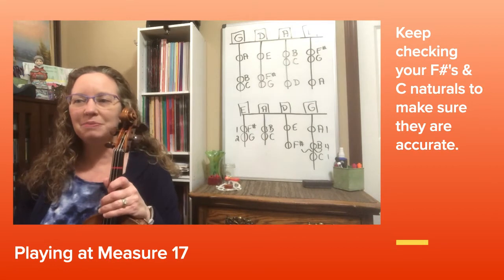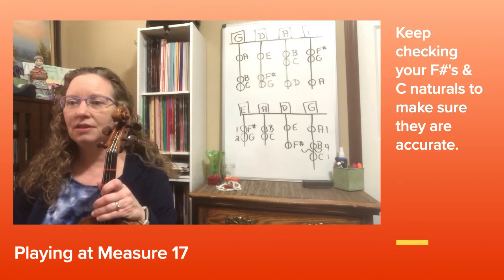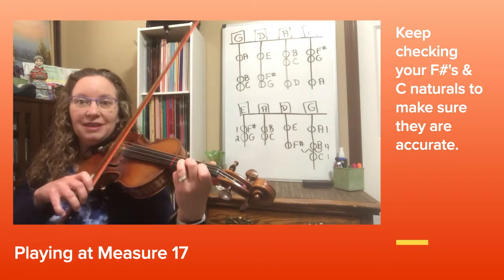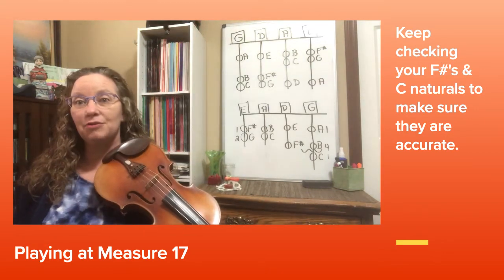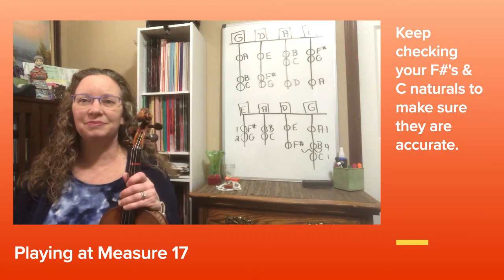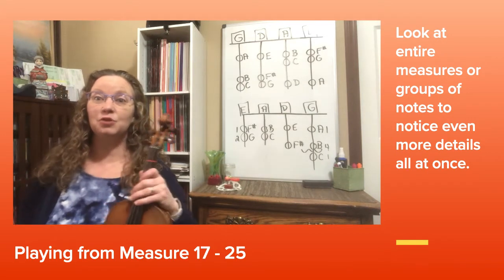Now look at measure 21 — it's almost identical, but when you get to measure 22 the rhythm changes. They do a set of eighth notes on the high D before going on — that's the only difference. Let's play from 17 to the end of 24.